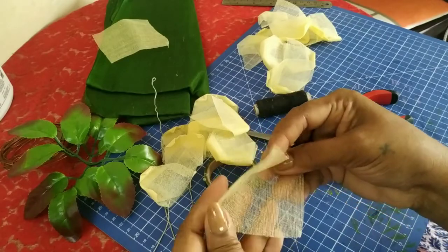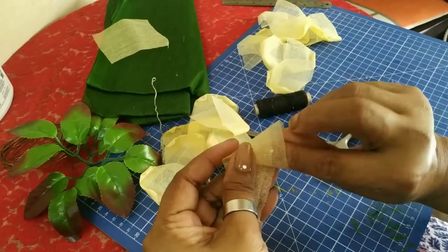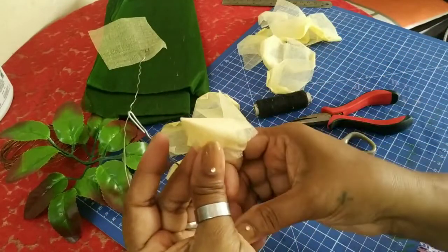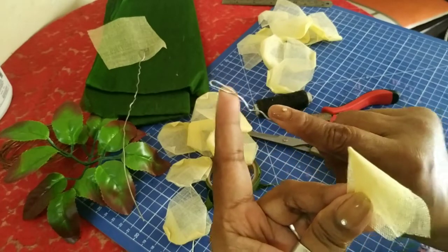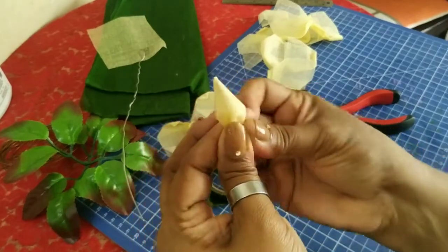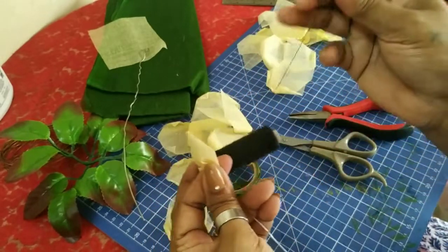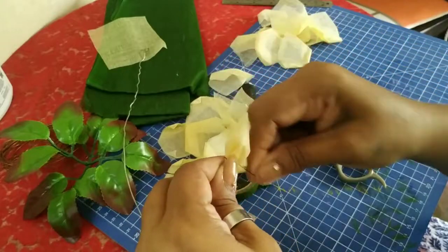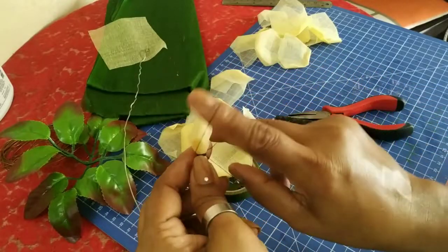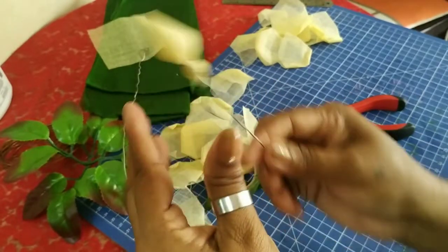Now for the bud, you will just fold this into half and twist it like this. Take your wire — remember to bend the wire at the end so that it doesn't slip out. Take your wire and just crease it here, then tie your thread. Goes 1, 2 — tie it tight. So this is one bud, the closed bud. We'll keep this aside.